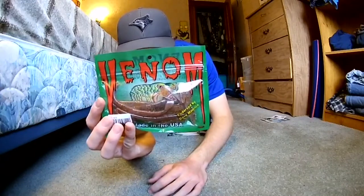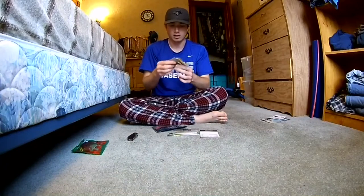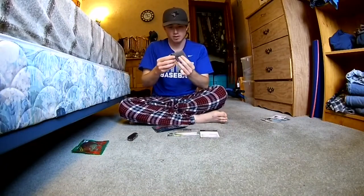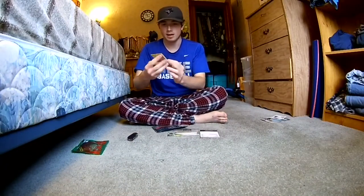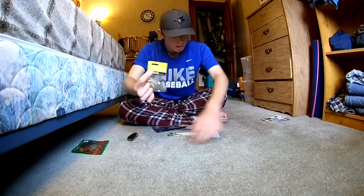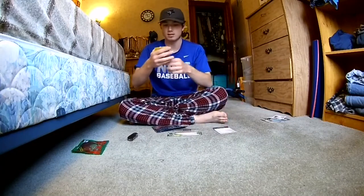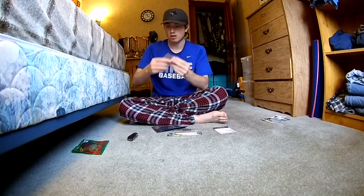Venom Lures — bring them out of the package. And then we have what looks like — yep, that's a Slim Jig by Booyah Bait, and that is valued at three dollars and seventy-nine cents. Pretty nice — bring that out of the package as well.